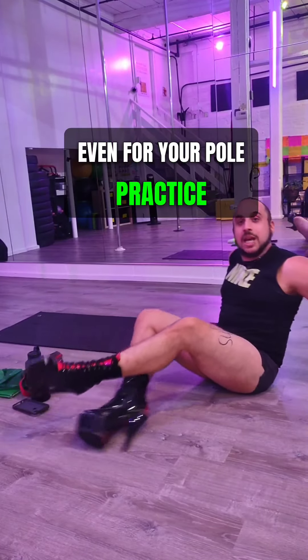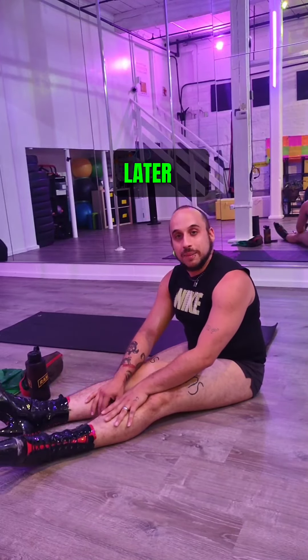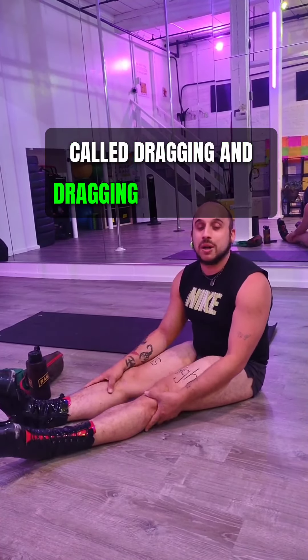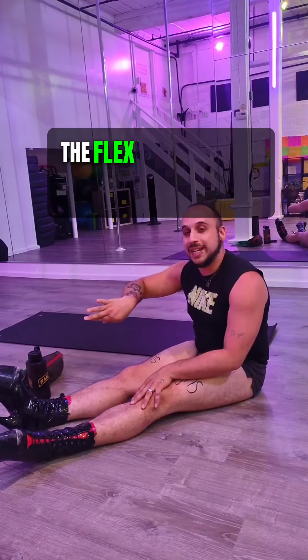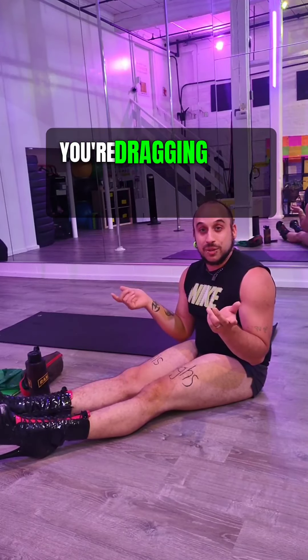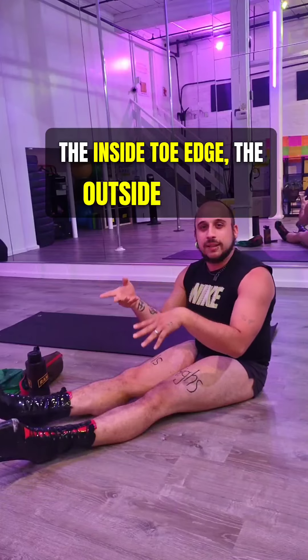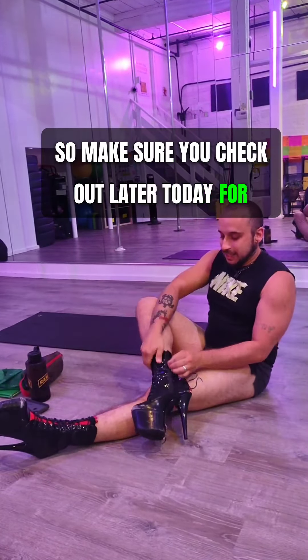Later on I'm going to post a video about a technique called dragging, and dragging involves a lot of this — the pointed foot, the flex foot, the sickle foot, and the winged foot. Because when you drag, you're dragging on the front toe edge, the inside toe edge, the outside toe edge, and things like that. So make sure you check out later today for that video.